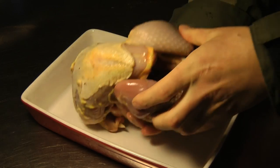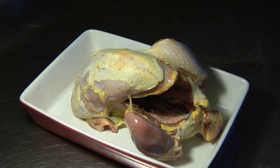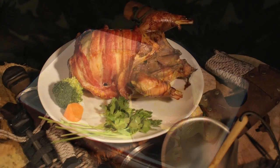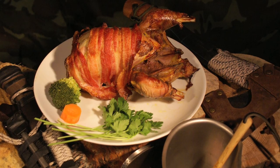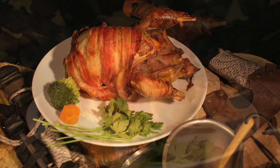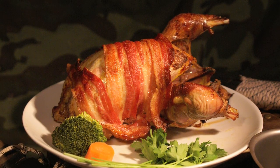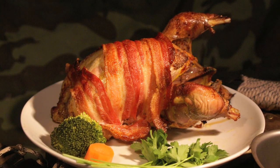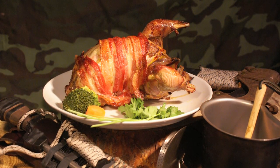To roast the pheasant was simple. Spread with butter and seasoning. Lay rashers of streaky bacon crosswise. Preheat the oven to 200 degrees Celsius and cook for an hour, basting just once. Served with your choice of vegetables, and there you have it — a family Sunday roast of pheasant. Very tasty indeed.